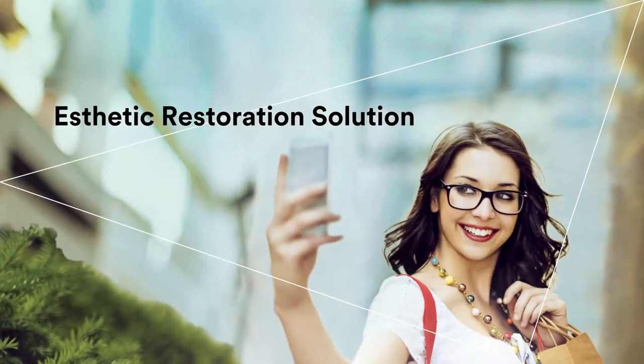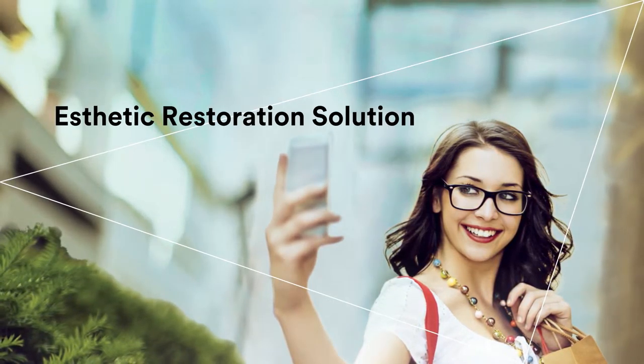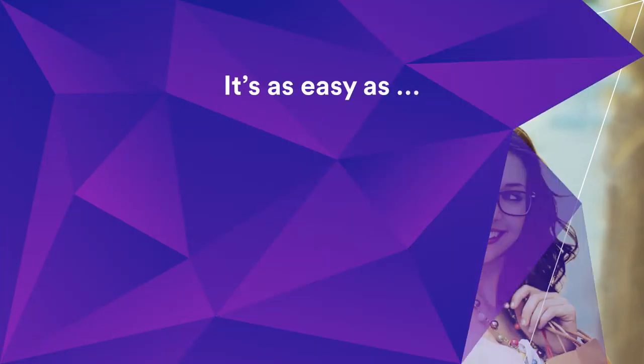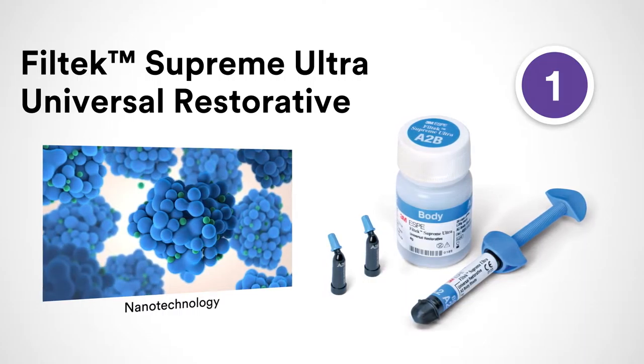There are things in life worth sharing, and now her smile can be one of them. The aesthetic restoration solution from 3M is designed to help you elevate the beauty of your aesthetic restorations with simplicity. It's as easy as one, two, three to create gorgeous, natural-looking restorations.